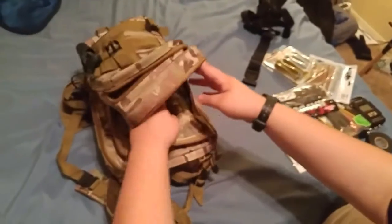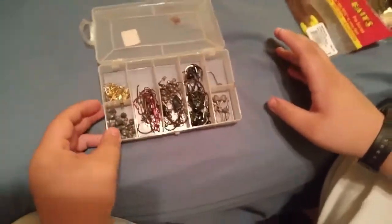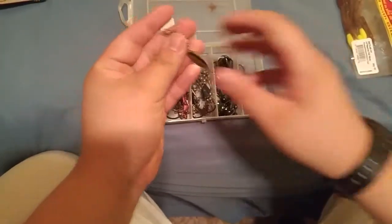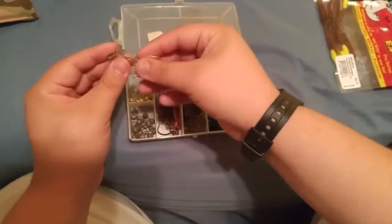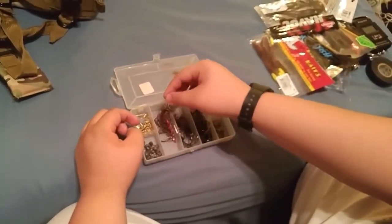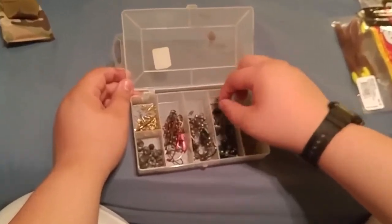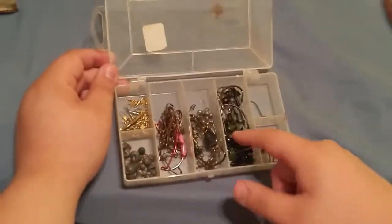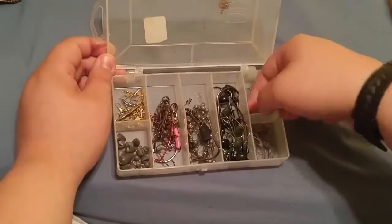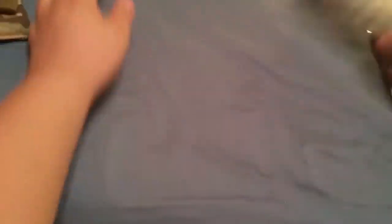Next, I have what I call my Terminal Tackle box. I just have a huge assortment of weights and hooks. I have swivels and screw flashers — you will see these in a video soon. They add great action and flash to the baits we use. My Terminal Tackle box is a mess right now, but I have Ned Rig hooks, jig hooks, swimbait hooks, weighted swimbait hooks. I even got a Dropshot hook from a September MTB box. And there's that box.